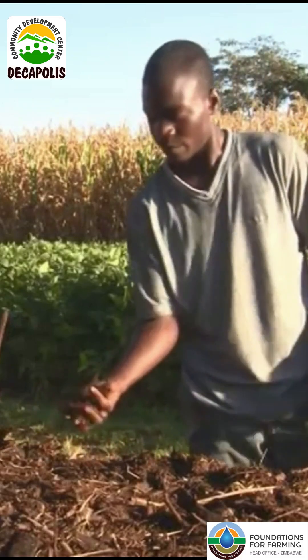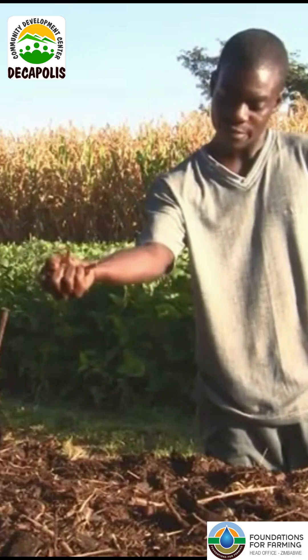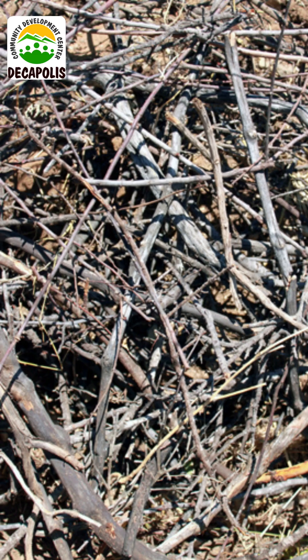Dip your hand into the compost pile and pull out a handful of compost. Gently squeeze it in your hand. If as you squeeze you see water running down your fingers and out of your hand, then the water content is too high and you should add a few extra sticks or pieces of woody material to ensure proper air flow in your pile as you turn.